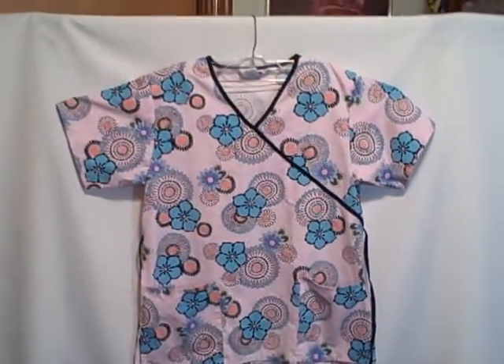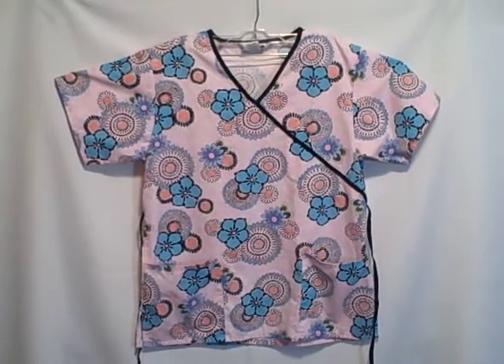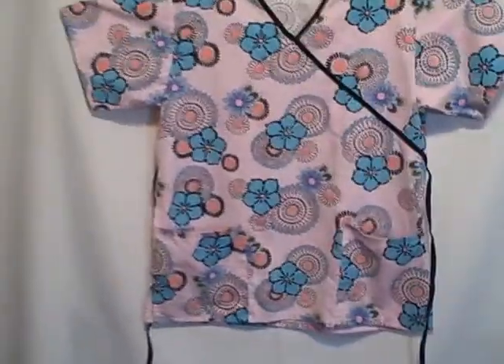Here we have a Jasko scrub top, size medium. It is a short sleeve v-neck two pocket pullover. It's got a tie for the back or the front — use it either way. It's got this kind of v-neck pocket here.